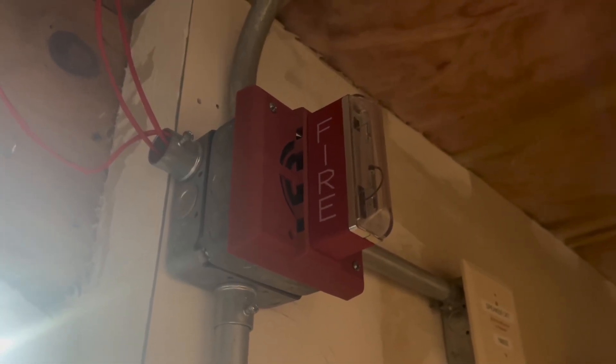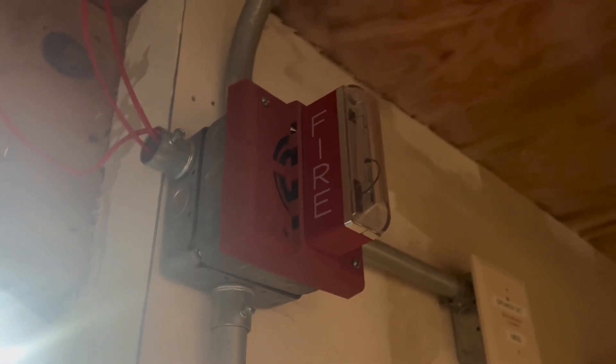Hey everyone, Loganetics here and this is System Test 66 featuring an old Gentex system.